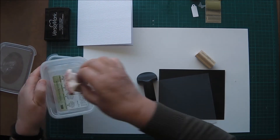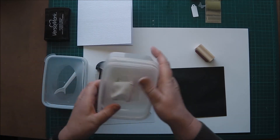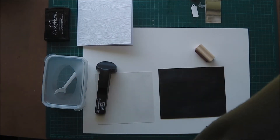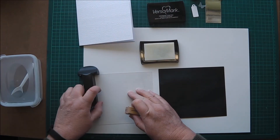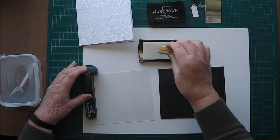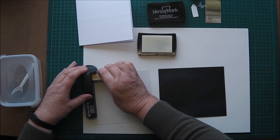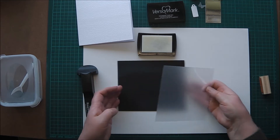I'm using a stamp — a Stampin' Up stamp from an old set, I don't even know if it's still available — called Teeny Tiny Sentiments. Congratulations. And I'm using a Stamper'majig and Versamark ink to stamp that sentiment out on a piece of scrap black cardstock.